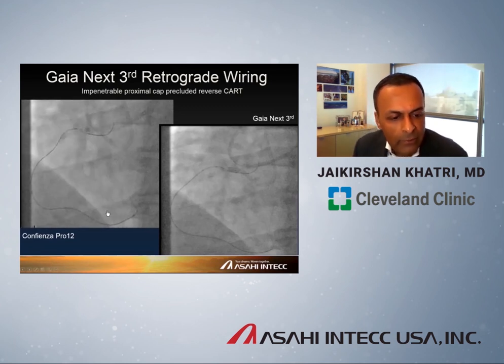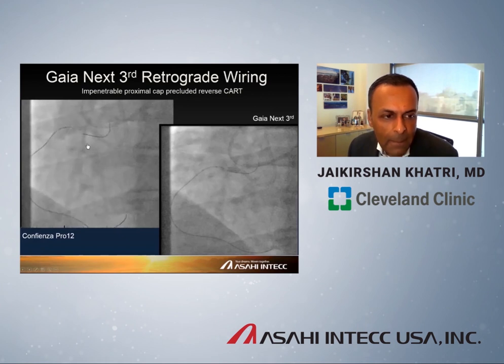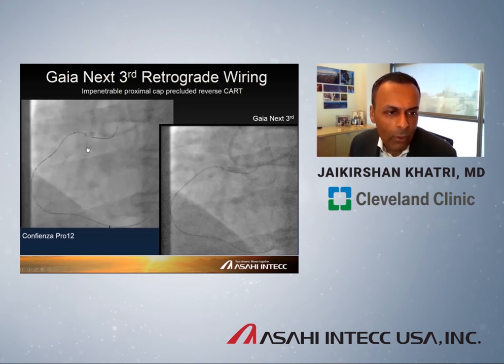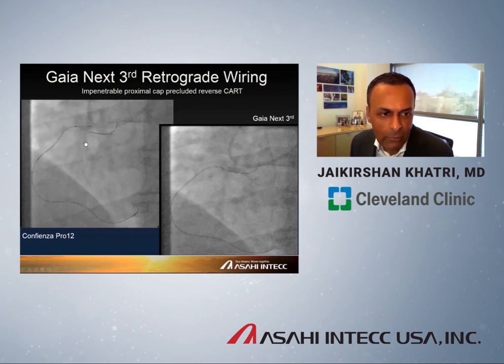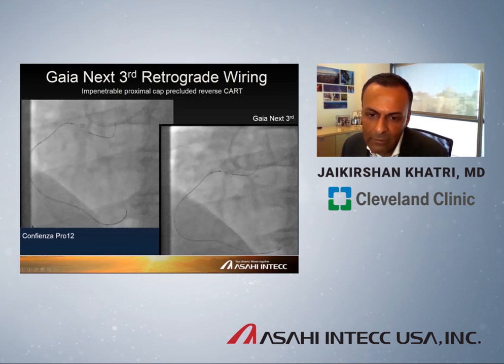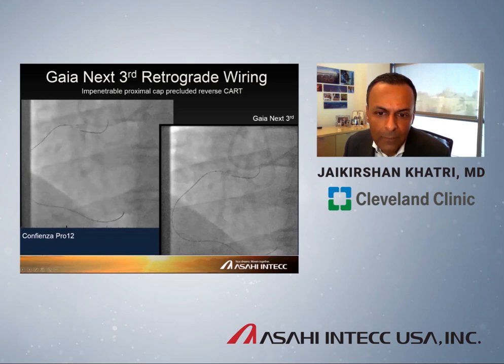Another recent example: a very proximal RCA CTO where we tried at great length to start an antegrade system and simply couldn't. Coming in retrograde, I thought a Confianza Pro 12 would pop across a two to three millimeter CTO — but you can see on the left panel it having tremendous difficulty puncturing through. We couldn't get through on the antegrade side either — couldn't use CARLINO, couldn't use BASE. We swapped out to Gaia Next third, shown on the right panel, which very quickly drilled through and ended up in the aorta, completing the case safely even without a reverse CART.